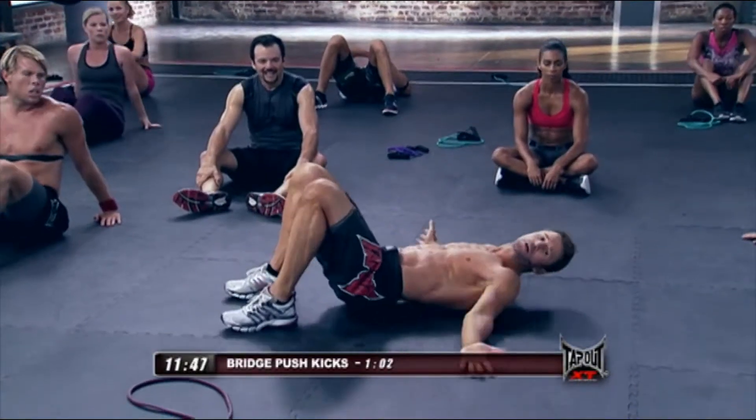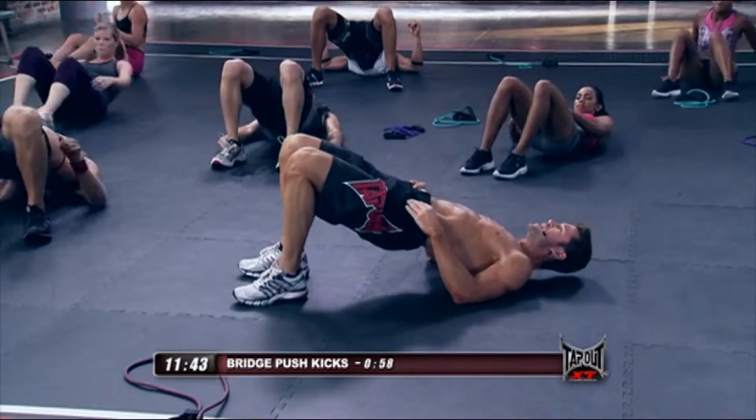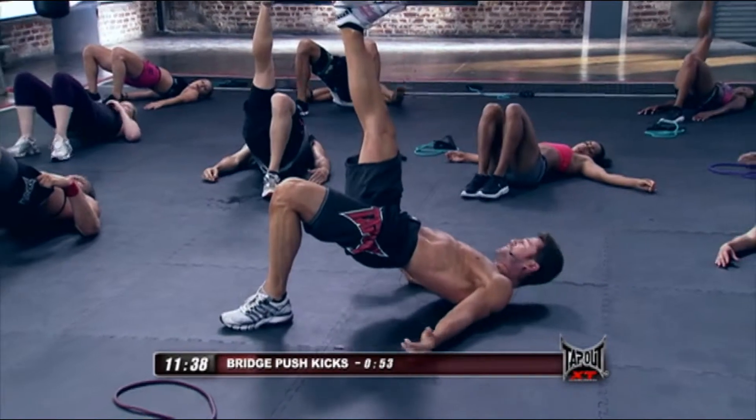This move doesn't get done very often. Bridge — get that bridge up, everybody. Feel this. Now extend that leg to the ceiling. Maintain that long, straight line. Flex the foot.